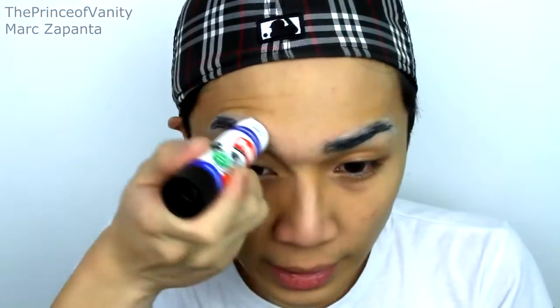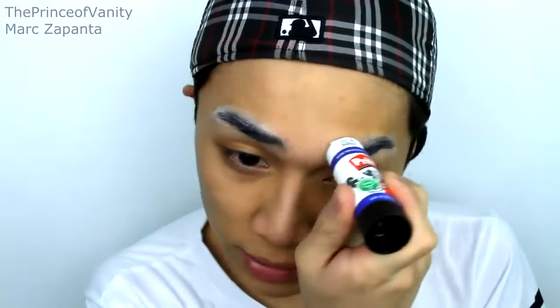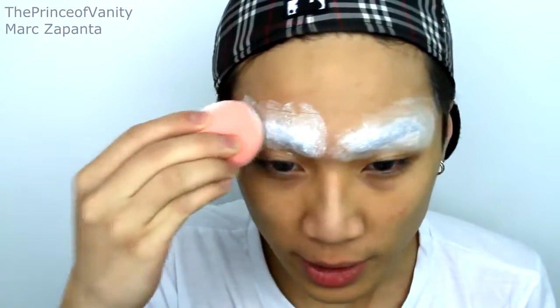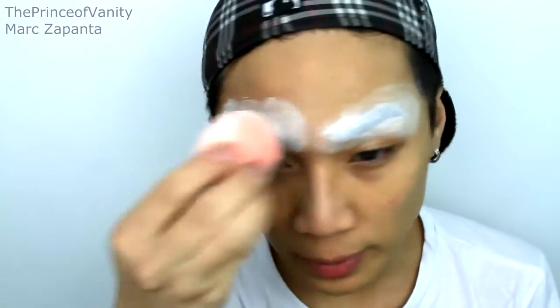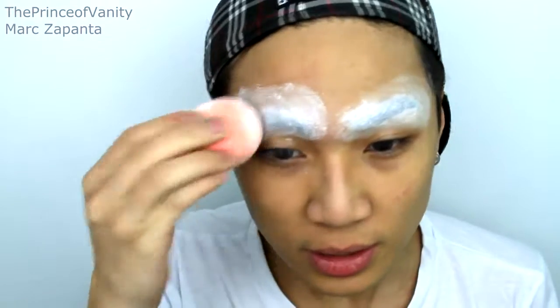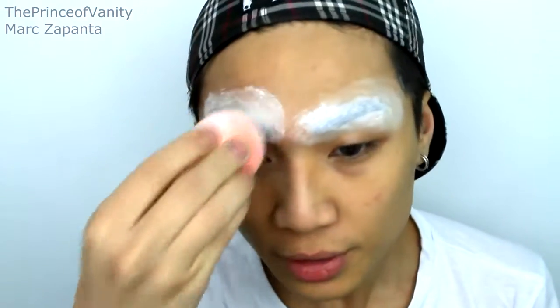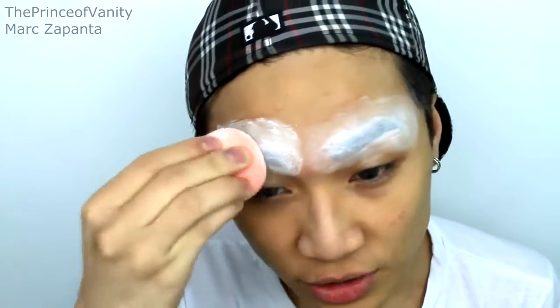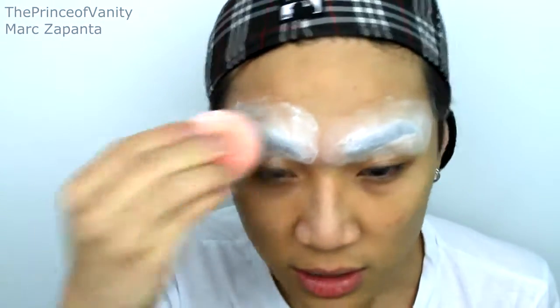Then you just want to paint over your brows again, and you can do as many layers as you want — make sure that each layer dries first before you add another. Once you are happy with the coverage, get some loose powder and just pat that onto the eyebrow; really pack it in. Don't sweep it, because that will smudge the glue around. This removes all of the glue's tackiness and adds an extra layer of security so that it doesn't move.